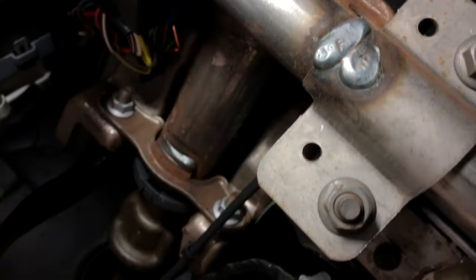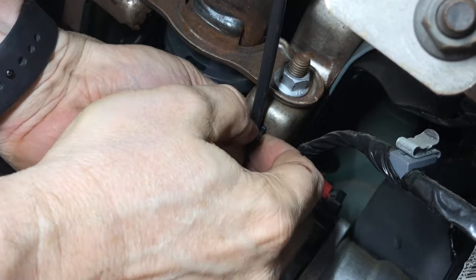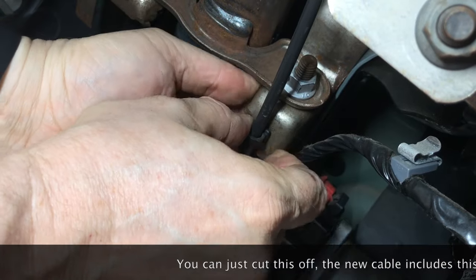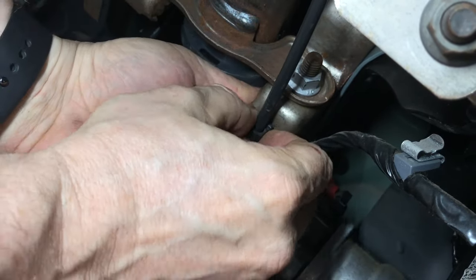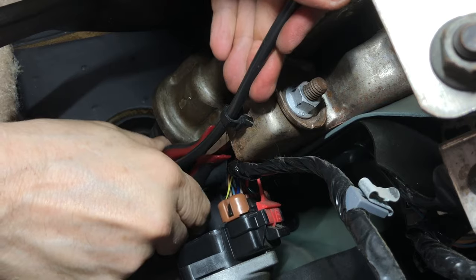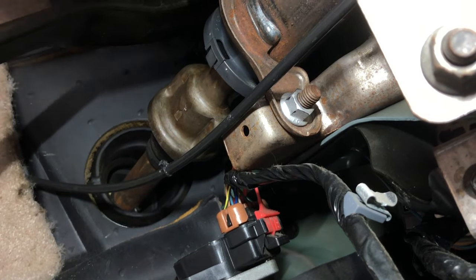Now we turn our attention to the small retention clip at the base. It pinches from both sides — be patient, it's not a Christmas-tree style clip. We made an attempt to save it, but didn't manage to. That's okay because, as we'll see, the new cable comes with a replacement clip.